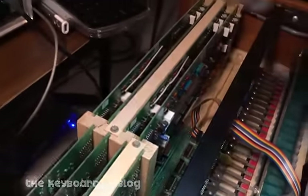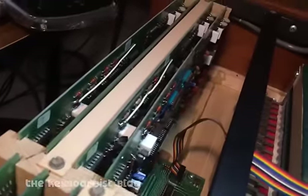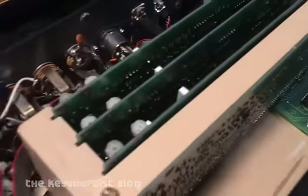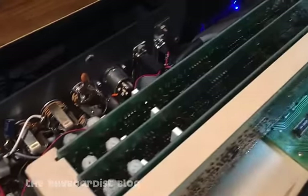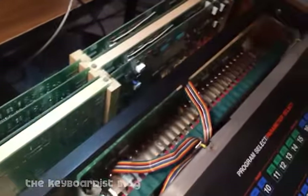It was a question of troubleshooting my way through that. Luckily, on the Rhodes Chroma site and on the mailing list there are some brilliant minds that have written some techniques for troubleshooting these things fairly quickly. So, I did that.